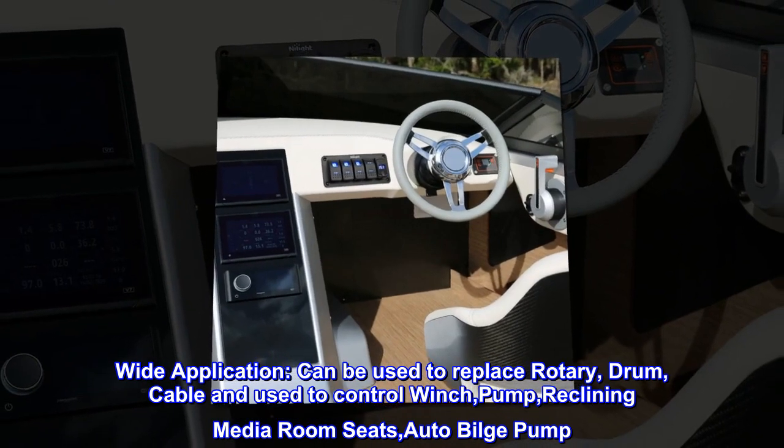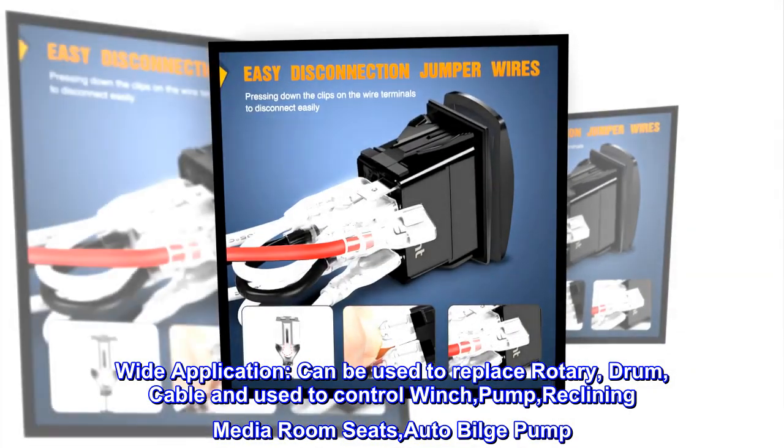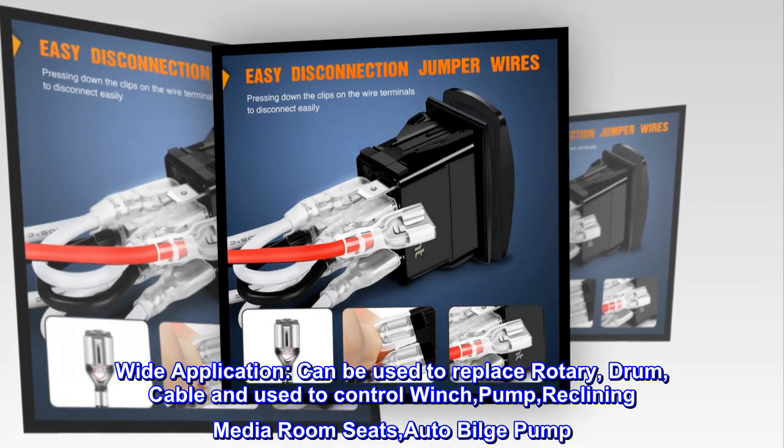Wide application. Can be used to replace rotary, drum, and cable switches, and used to control winch, pump, reclining media room seats, and auto bilge pump.